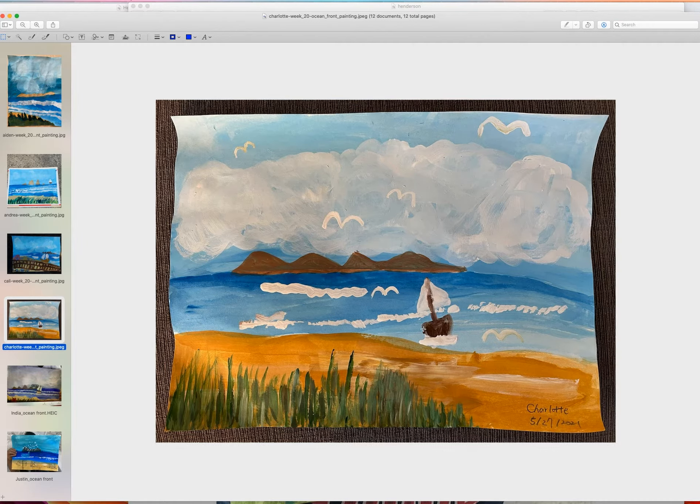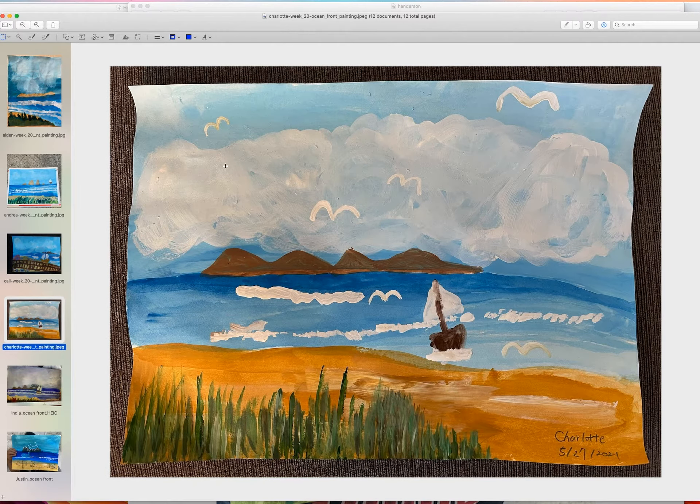This one is Charlotte's — it's very fancy. I'm not sure how much her mom helped her, but overall it looks pretty perfect. My only suggestion would be about the level of the ocean — maybe it's level but when she took the picture it's curving. The grass looks fantastic; she did all these tiny little dots, which looks very nice. Something simple and a good way to practice our oceans.